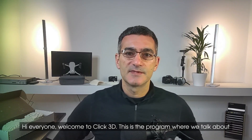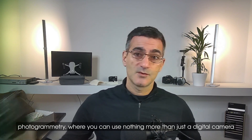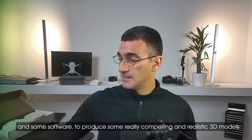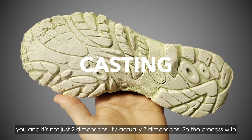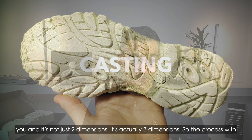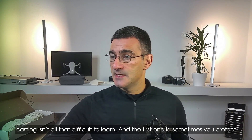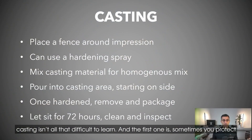Welcome to Click 3D, the program where we talk about photogrammetry, where you can use nothing more than a digital camera and some software to produce compelling and realistic 3D models. Casting is really helpful because you bring something away from a scene and it's not just two dimensions — it's actually three dimensions. The process with casting isn't all that difficult to learn.